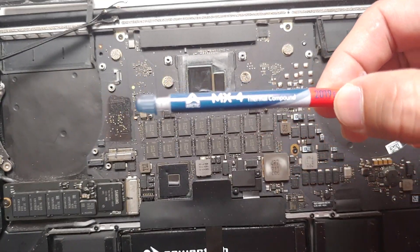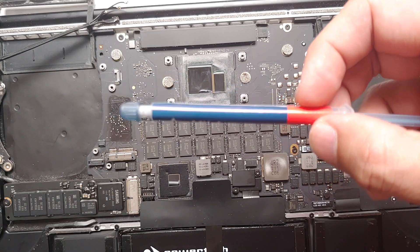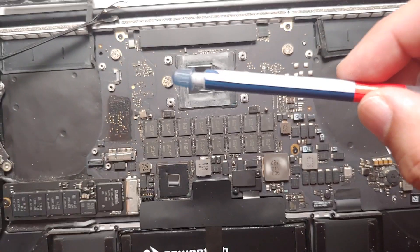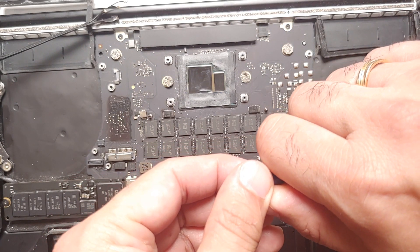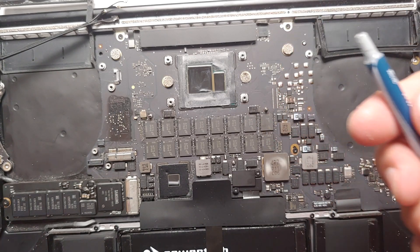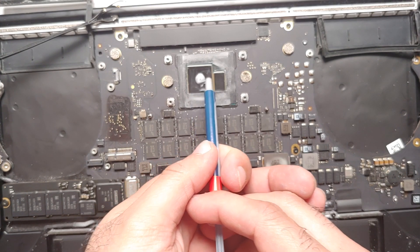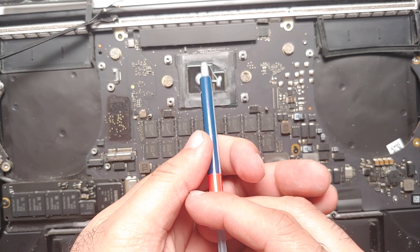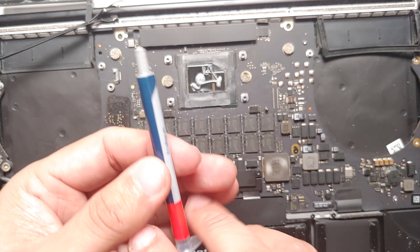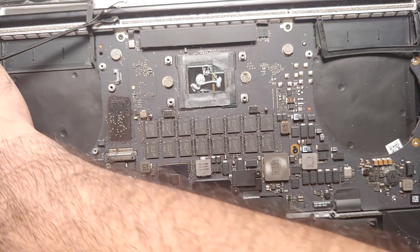Here is the thermal paste we're going to use — you can use any reputable brand. I'm using a 2-gram syringe, though you don't need to use all of it. How much to apply is a personal debate: some people put a small dab and spread it, others just put a dab and let the heatsink spread it when tightened.